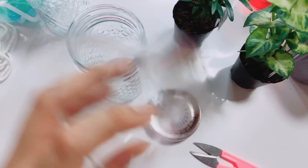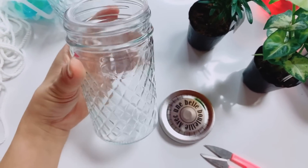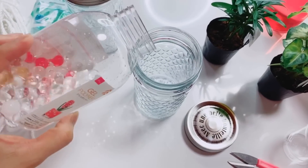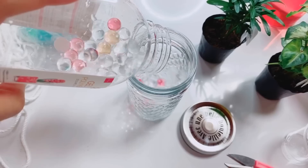Make sure that your clear cup is fitted on top of the jar and not going to drop down inside the jar. Pour some deco gel beads into the jar, but this is optional — you can just put water if you like.